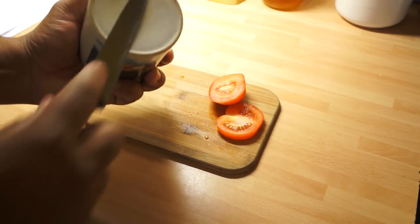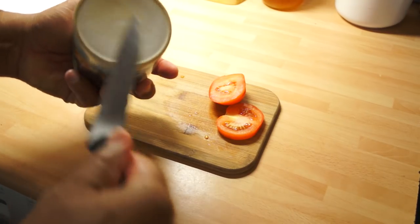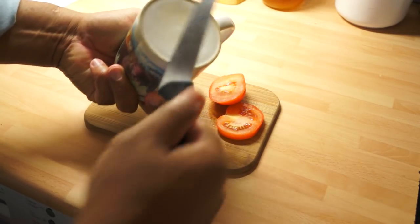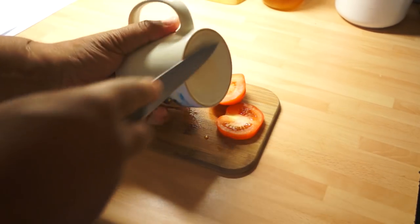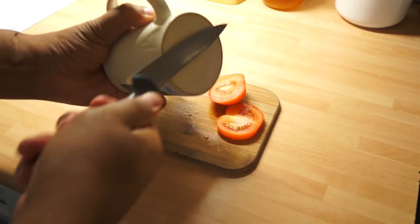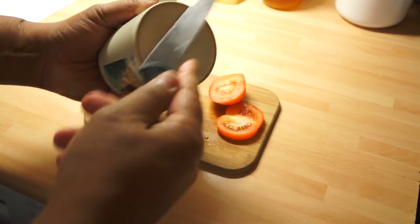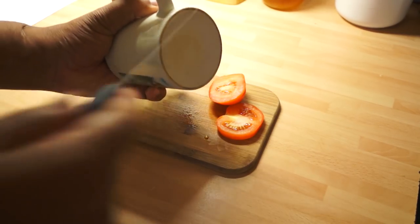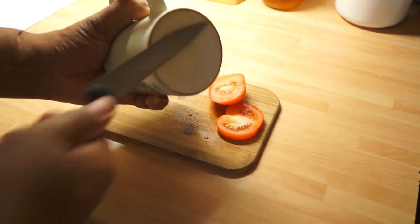So what we're going to do is take this ordinary coffee cup and just use the non-glazed part on the bottom to run the blade across it a few times. This is exactly the same, of course, as using a sharpening stone, except you're just using the base of the coffee cup.